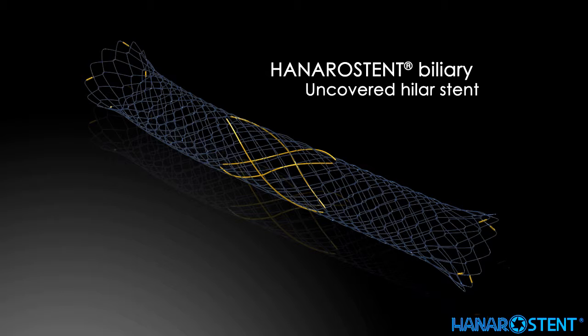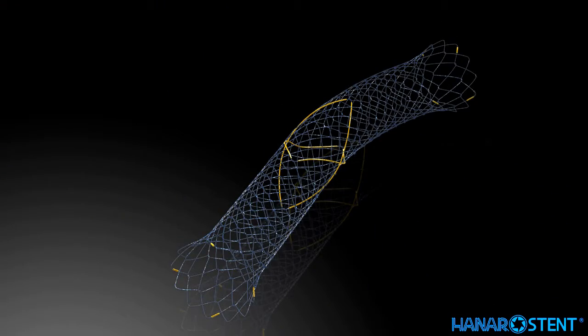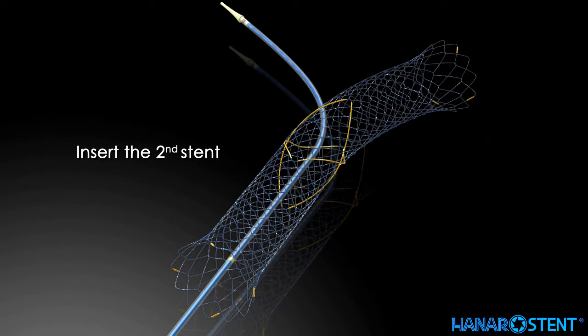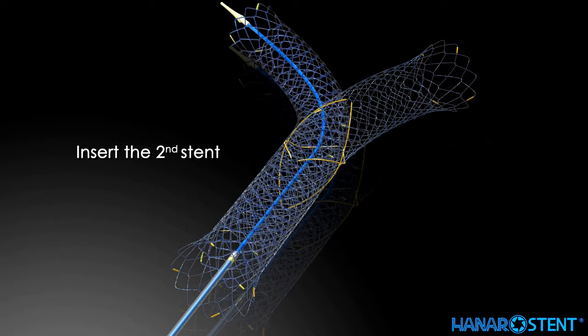This is the uncovered hilar stent for hilar skin tumors, deployed in the format known as Y-stenting or stent-in-stent. The 2.5 cm wide flexible mesh is designed to allow easier access of the second stent. The second stent can be easily placed into the middle of the hilar stent via the radiopaque opening.